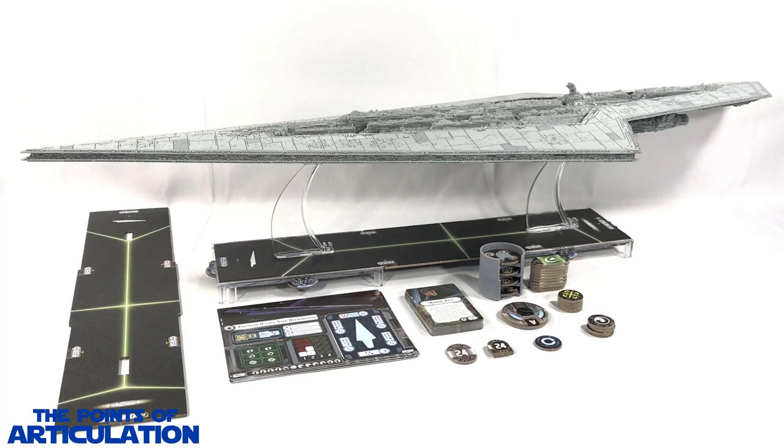Hello everybody, and welcome back to another episode of Points of Articulation. My name's Dave, and if you're new to the channel, welcome. Today I am very happy to finally review the Star Wars Armada Super Star Destroyer expansion pack, released in 2019. The Super Star Destroyer made its first on-screen appearance in Star Wars Episode 5: The Empire Strikes Back. I'm a massive fan of this ship and pre-ordered it almost day one. I've been eagerly anticipating this vessel for almost a year, and I am pumped to finally have this beauty in hand.